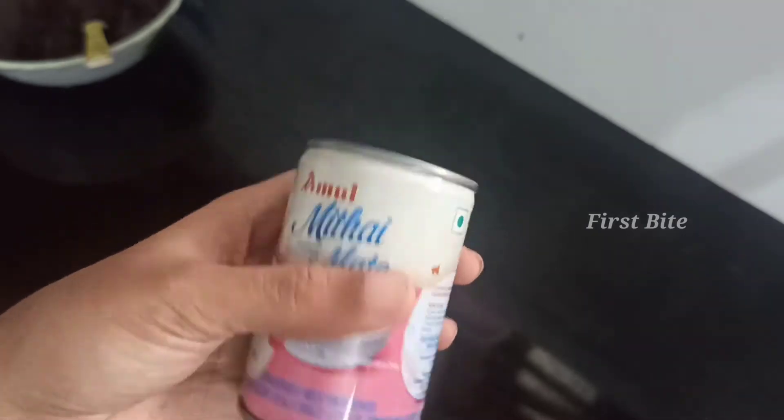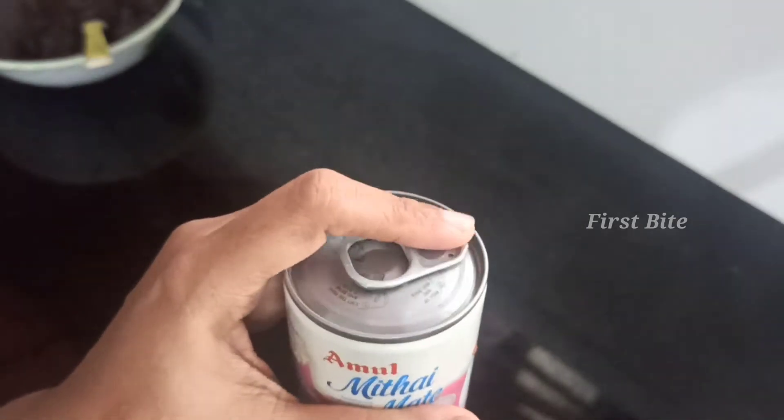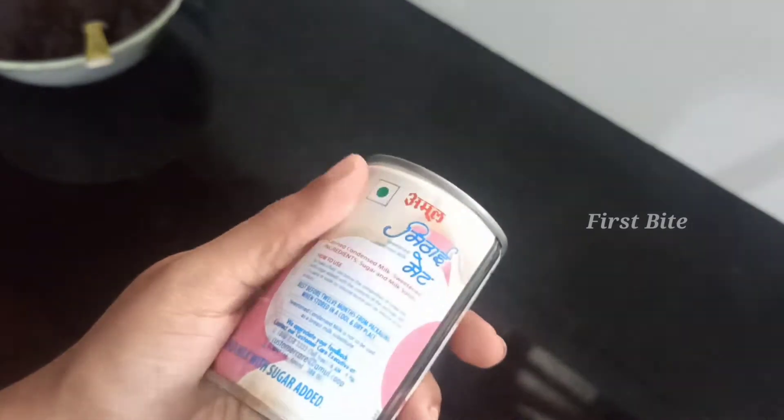You can add an ingredient — it's milk. Now, it's 200 grams. It's a very easy method. Now, we are going to do it.